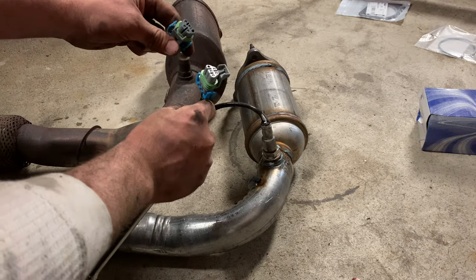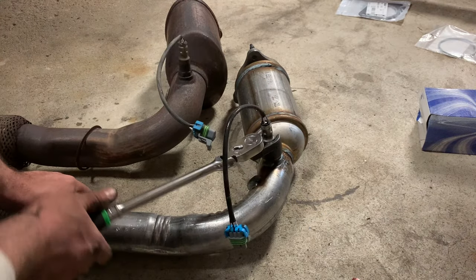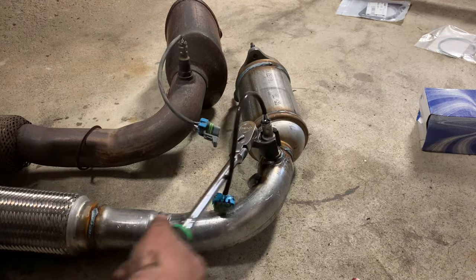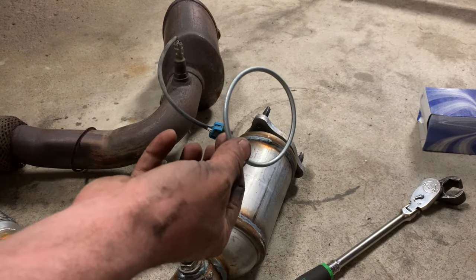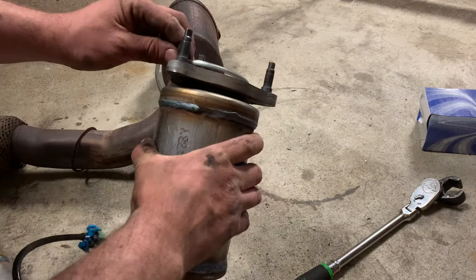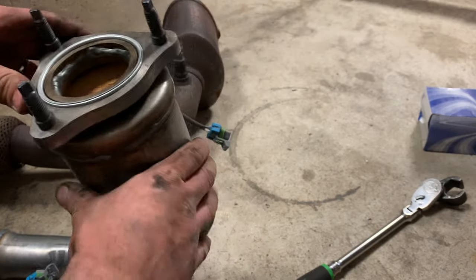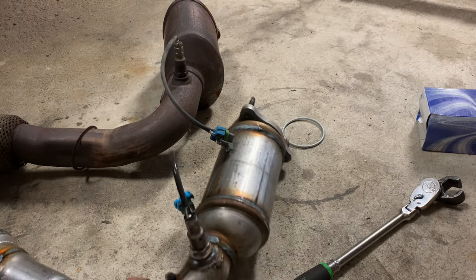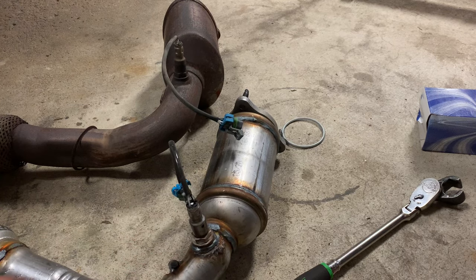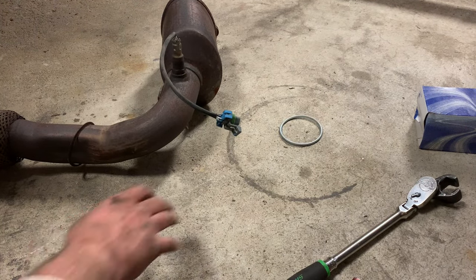Get this new unit started up in here. Match up your O2 sensor connectors — obviously you want to get them in the correct positions. Don't think they're both the same; they're going to be different typically. Torque to spec — always click. New gaskets obviously, always front and rear. The front one's just going to stick right in there. Your gasket's going to slide on like that. At this point I'm going to fast-track this and just get this thing slapped back in there — pretty easy, just reverse your removal procedure.